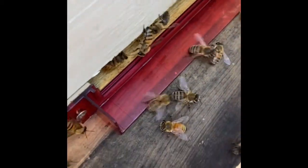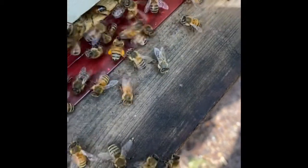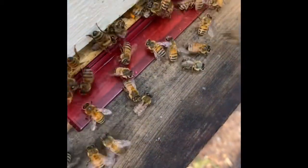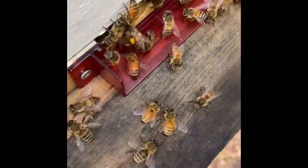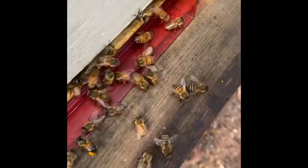I do see some coming in with orange pollen, and some with white — I don't know where they're getting that white pollen, but they found flowers somewhere with white pollen. There's one that just went in with orange; I know what that is — it's goldenrod. It's just really, really fun to see.